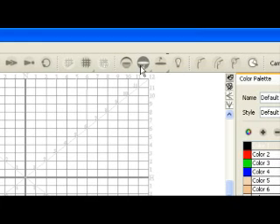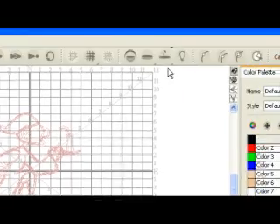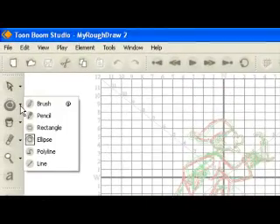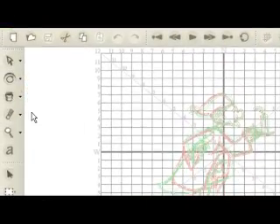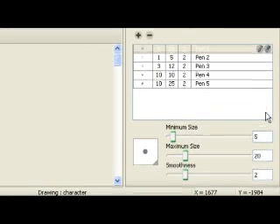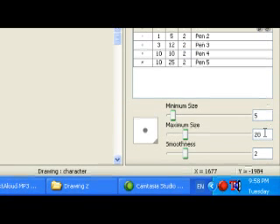Click the Show Previous button and select Previous Drawing, and click the Show Next button and select Next Drawing. In the drawing view window, the previous and next drawings in the onion skin appear in a different color to distinguish them from the drawing you are working on. Select the ellipse tool from the drawing tools toolbar. If the properties window is not open, select Window Properties. In the pen tab, type 20 for the maximum size value.